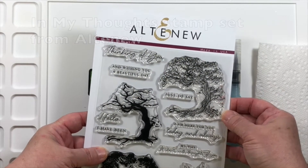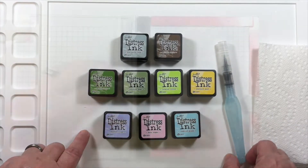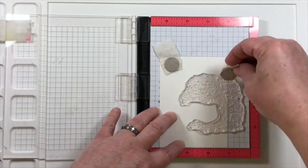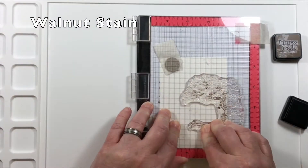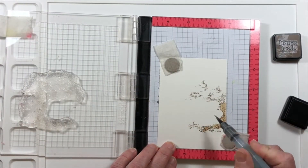The stamp set I'm using is from Altenew, and these are the distress inks that I'm using. I'm working on the Waffle Flower Water Media Matte as my palette and my workspace. I've placed the image in the MISTI — this is a mini MISTI stamp positioner — to where half of the tree does not stamp onto the paper.